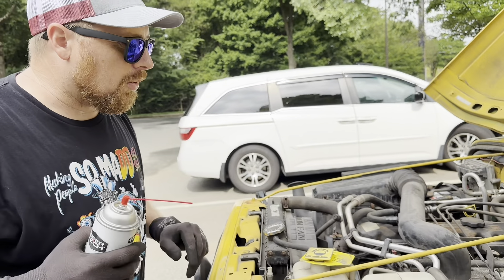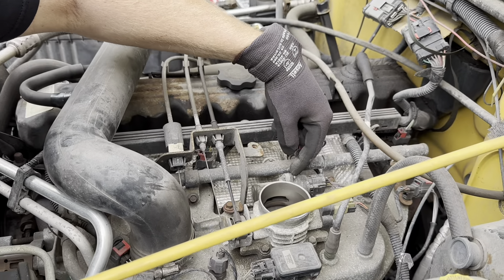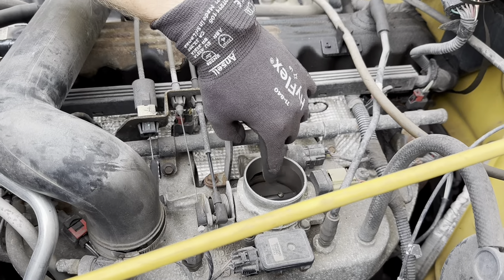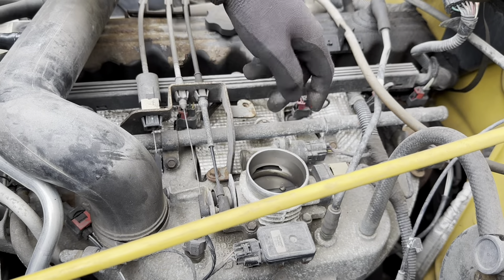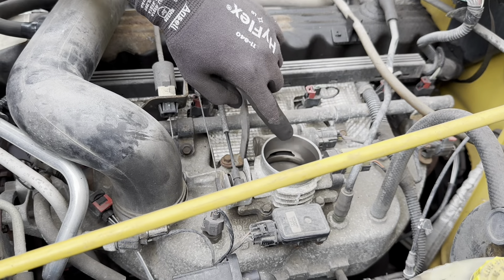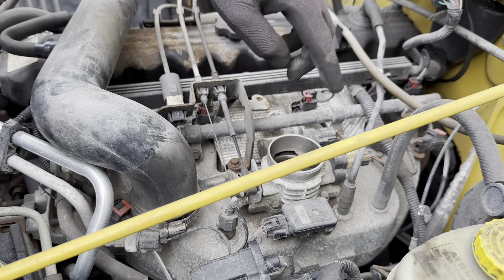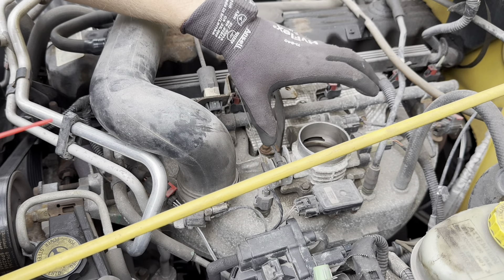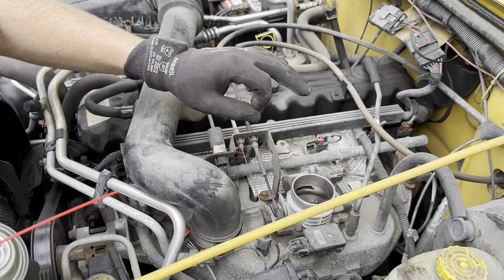So here's your IAC valve right here. Normally I would take this out, take the back part off, clean all that out, and put it back together. But the IAC controls the air — the piston goes in and out — and here's the port. You can see this is dirty in here. So I'm gonna clean the throttle body, fire it up, spray in here to clean the IAC. It could use it anyway — get this baby running tip-top shape so when we're idling in traffic we don't have any more stumbles or idle problems.